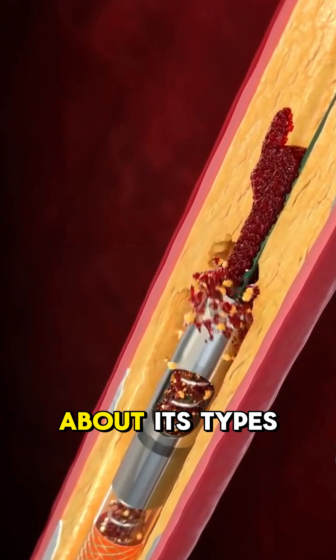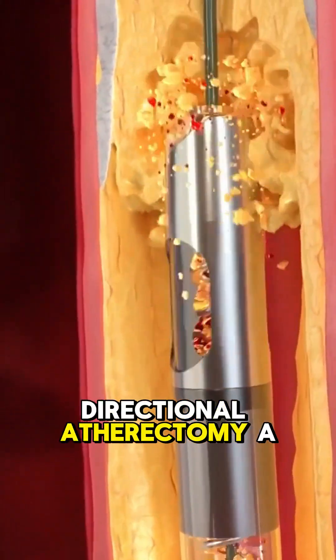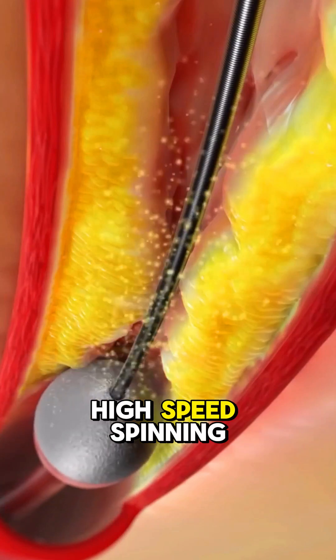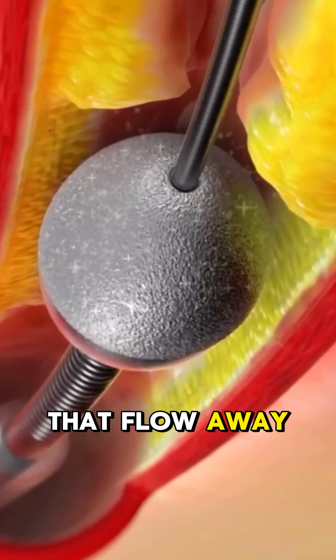Now let's talk about its types. Directional atherectomy: a small blade shaves off plaque and collects it for removal. Rotational atherectomy: